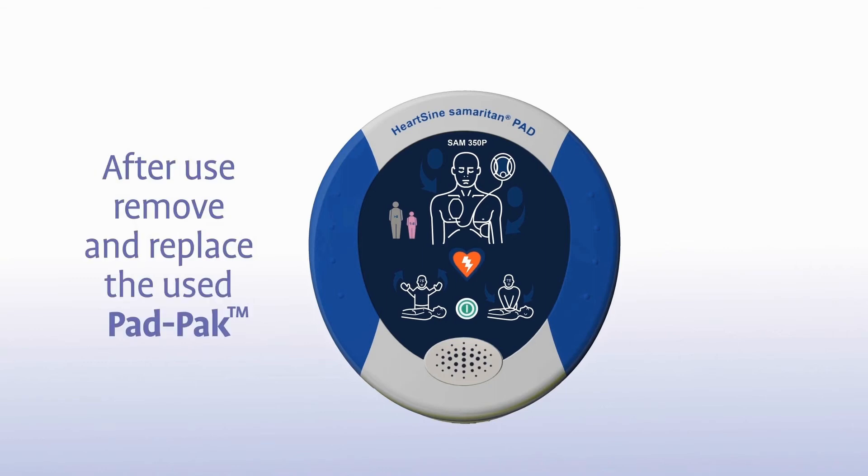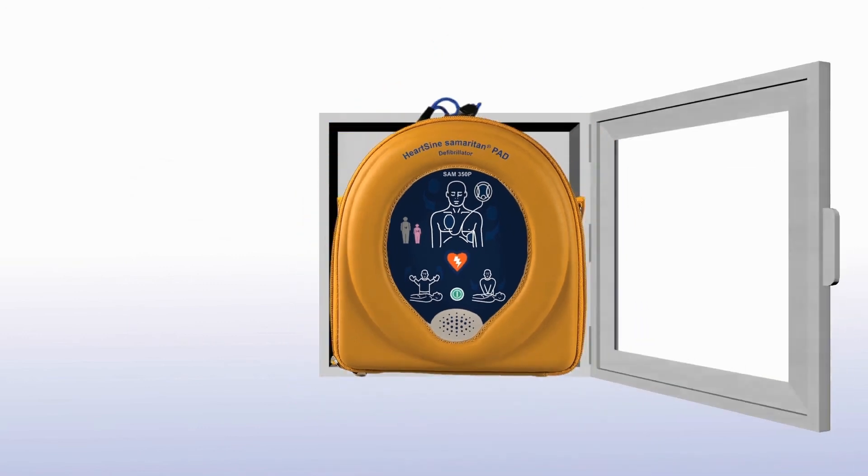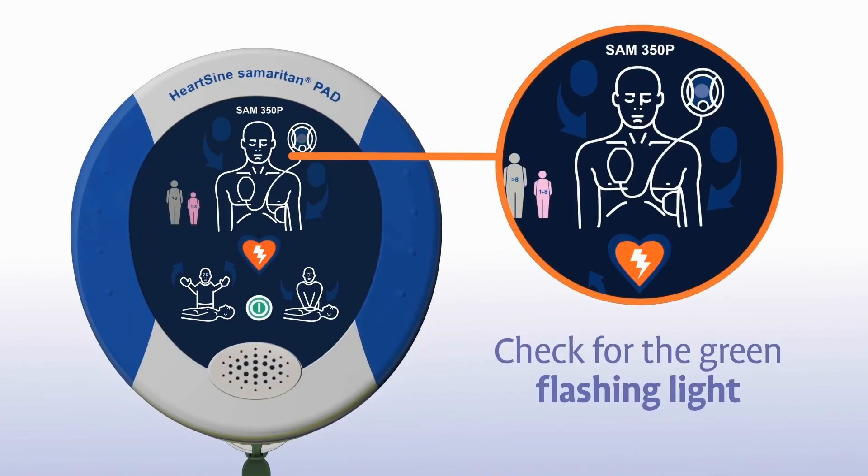After using the Samaritan PAD, slide a new pad pack into the unit and store it as usual. Remember to follow your local battery disposal guidelines. Once a week, check that the green light is flashing so that you know the unit is ready in case of an emergency.